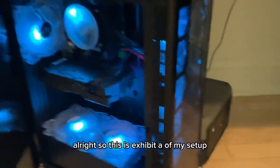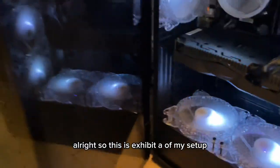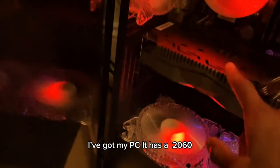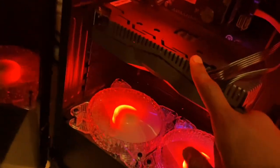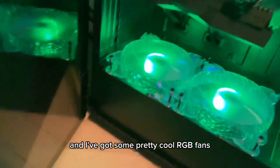Alright, so this is Exhibit A of my setup. You've got my PC — I've got a 2060, and I've got some pretty cool RGB fans, and that's pretty good.